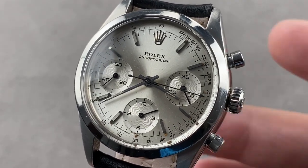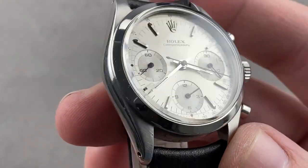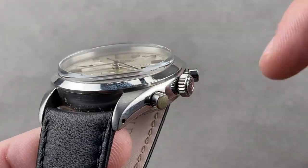Hi, I'm Tim. Welcome to Watchbox, and thanks for logging on. If you love this watch, email me at tmasso@thewatchbox.com. It's in the description below.